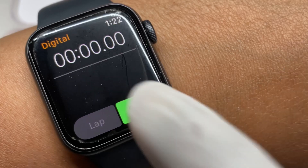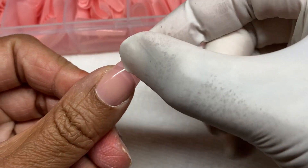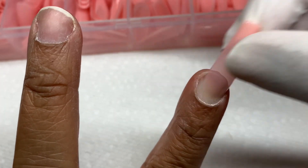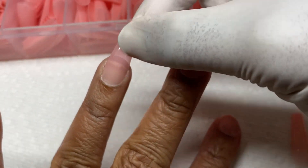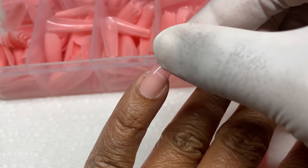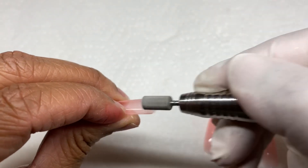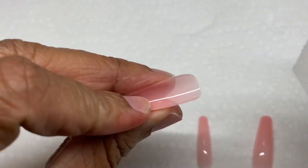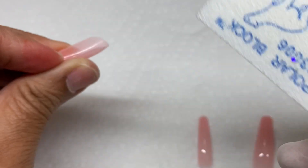I put a timer on my watch because I was curious how fast I could do this, and I wanted to follow the instructions that were on the lid. So I'm going ahead and sizing these to my nails. I'm very surprised with these tips — they fit my fingers really well, even though I have flared nail beds, so I don't really have to customize them at all.